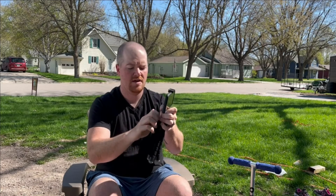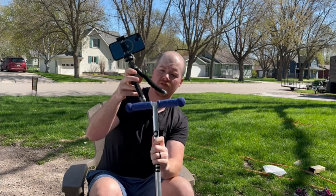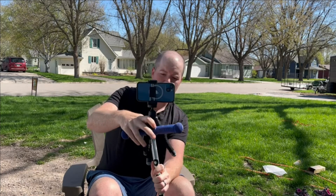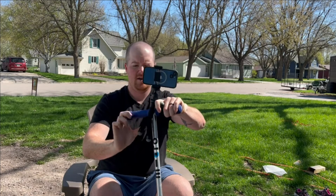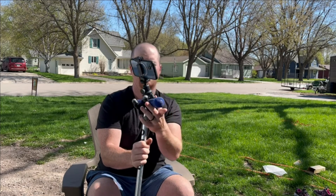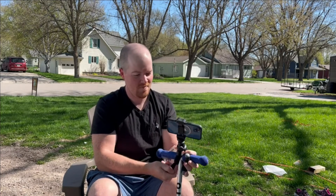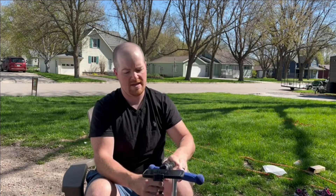Another cool thing is the legs. Say our kids have a scooter and we want to video them riding — you can use these flexible legs and wrap them around a bike handle, a tree, or whatever you need. You can see they secure firmly, so now we could videotape our kids riding on their scooter. We love that feature — how you can just wrap it on and make it stay on anything.